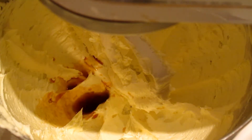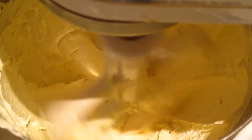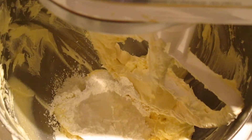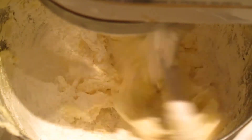I just kind of eyeballed the eighth of a teaspoon by doing about half of the quarter teaspoon measurement. Scrape down your bowl as needed, then add two cups of sifted confectioner's sugar gradually and beat well after each addition to make a fluffy frosting.